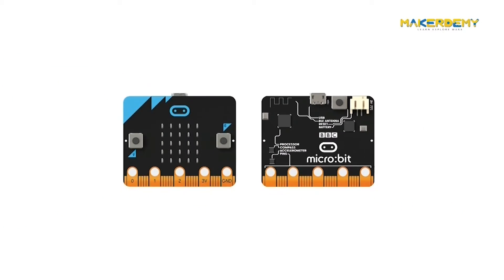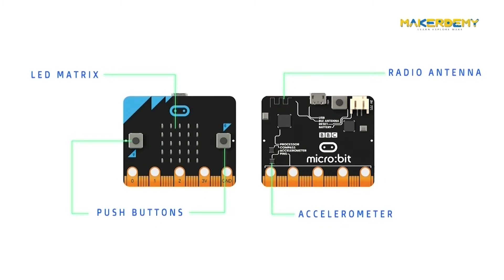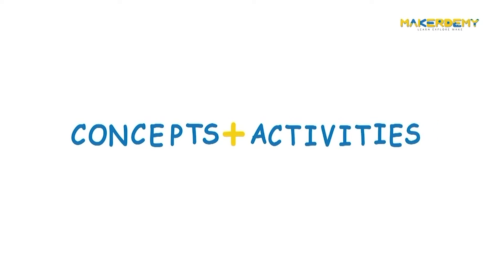By the end of the course, you will be familiar with all the on-board peripherals like radio, accelerometer, magnetometer, etc. and how they work. You will be able to program the BBC Microbit and build non-trivial projects all by yourself.